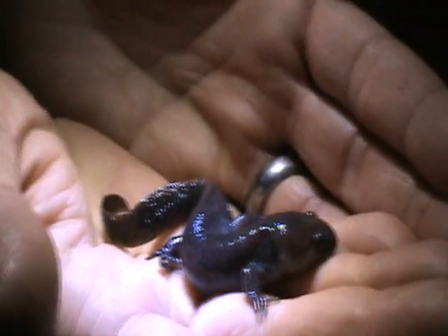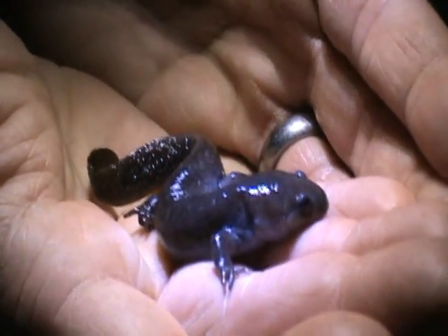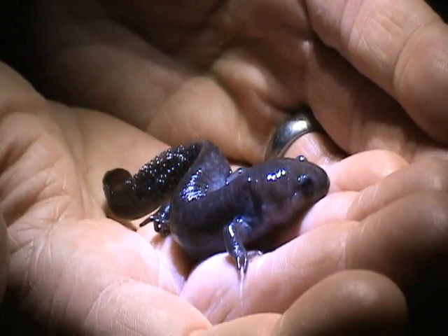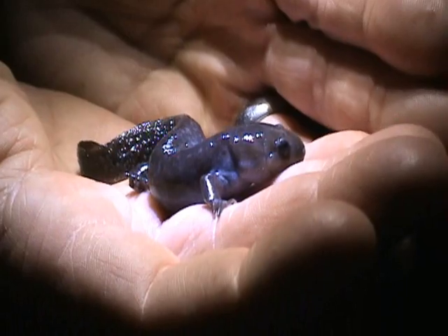They're really important to a healthy ecosystem because they eat all manner of little critters — little insects, little insect larvae. These guys would probably make quick work of mosquito larvae for sure. Anything that wiggles that they can get their mouth on, they gobble up.